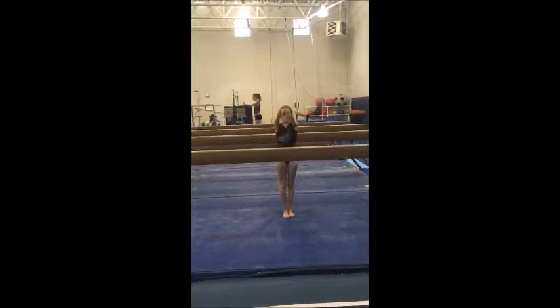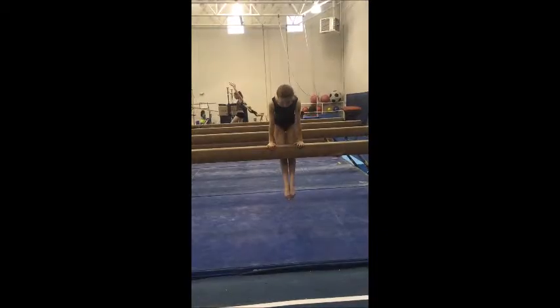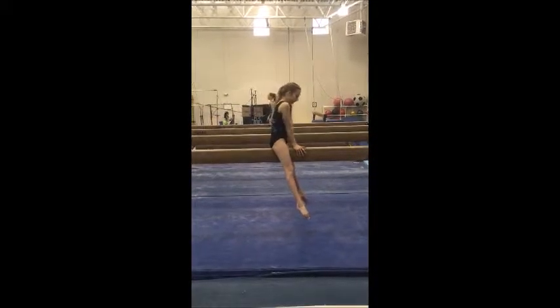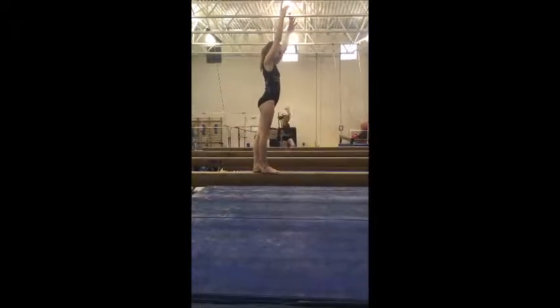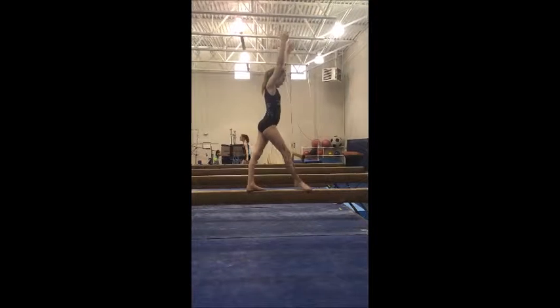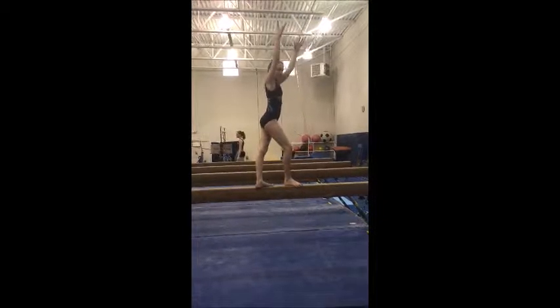Go for it, and mount. Good. Toes behind to a squat, and then arms up, and you stand up. Good. Step left, kick right, and lever. Remember that they have a choice between a baby handstand, but she obviously is doing a big handstand. Okay, good.